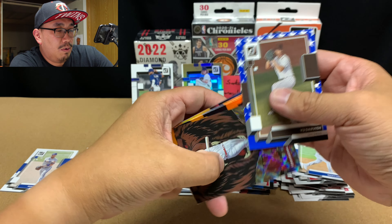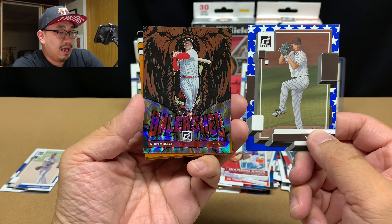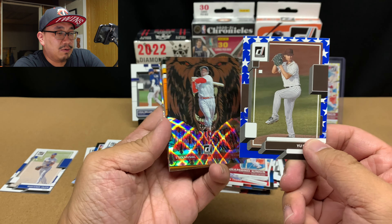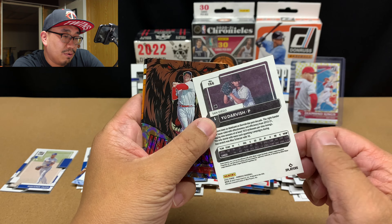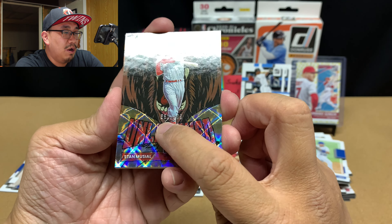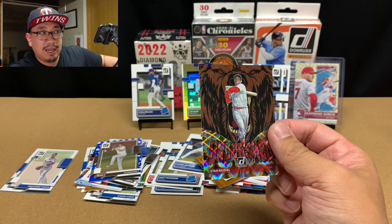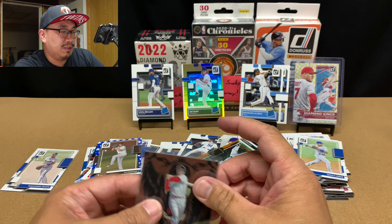We got an Unleashed! Holy cow, that looks beautiful. Donruss, man — I gotta give it to Donruss and Panini, they make some freaking beautiful inserts. The Yu Darvish, let me know what this is — it's got like a matte back too, that's really cool. And then we got this beautiful Stan Musial numbered to 99. Holy freaking cow, man, that looks beautiful. I'm trying to collect the Unleashed set from last year — the hollow one. I think I'm missing about two or three cards from that set.